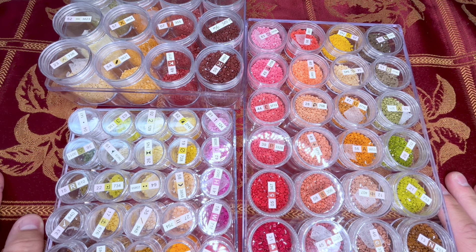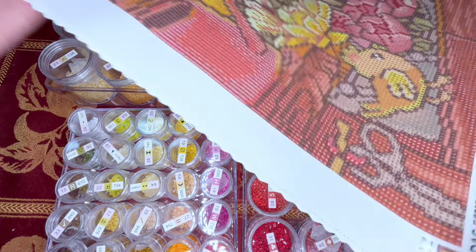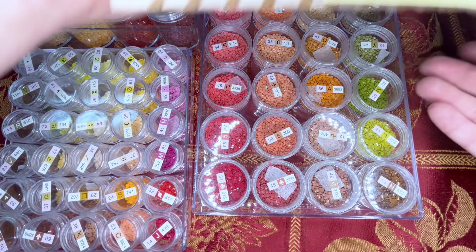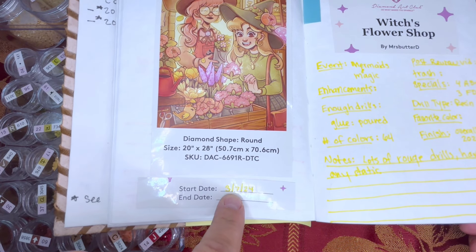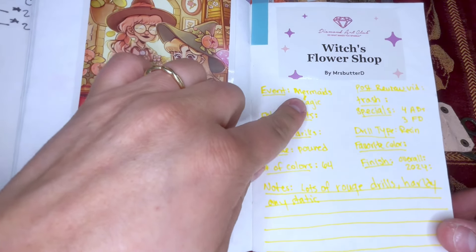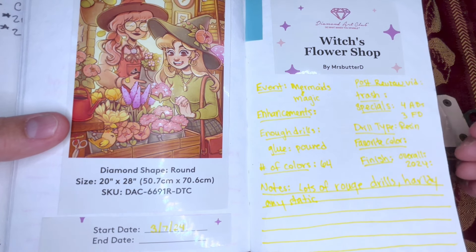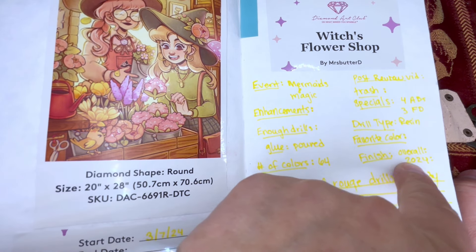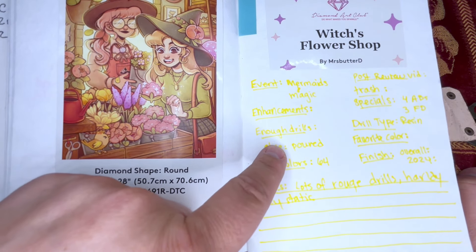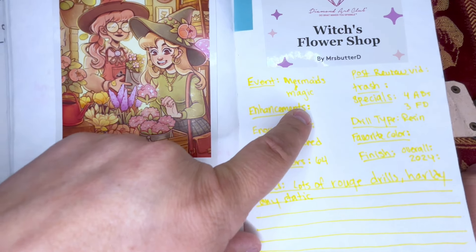I'm probably going to put it on fast motion of me actually doing a square, and I have to decide where I want to start — probably at the bottom, maybe I'll do this chick. That'll be fun — this cute little chick! Before that, I did want to show you I filled out my journal entry for it. Today's the 7th is when I'm starting it, the event is Mermaids and Magic, and then there's the post-review trash, four ABs, three fairy dust — oh my gosh, my fingers are so bad — resin drill type, and I always say what my favorite color is at the end, my overall 2024 finish.